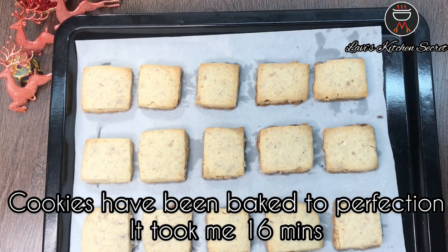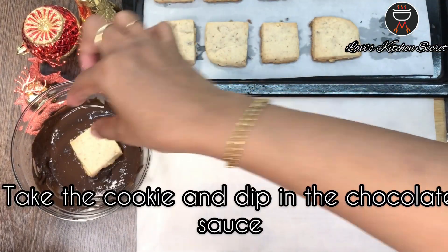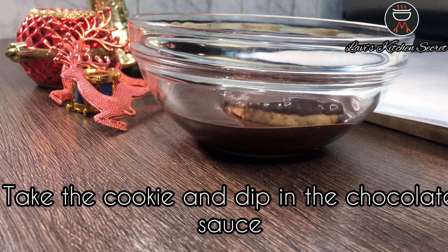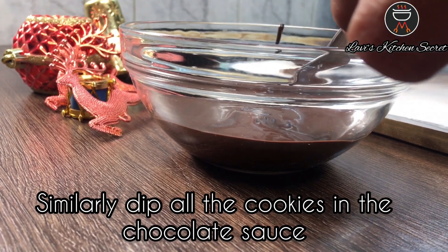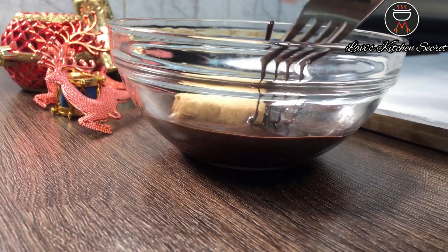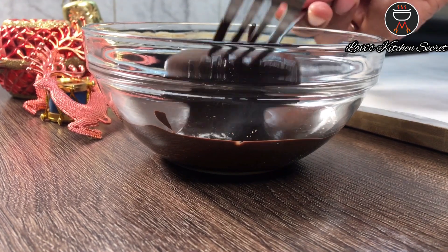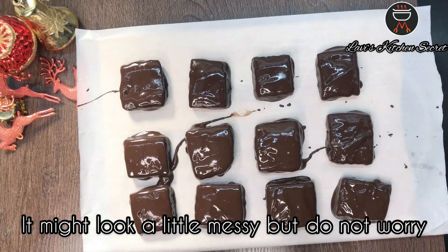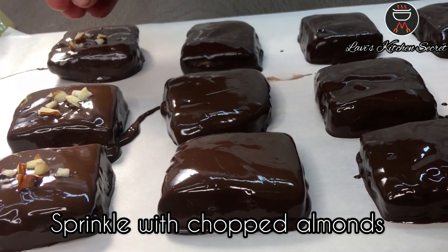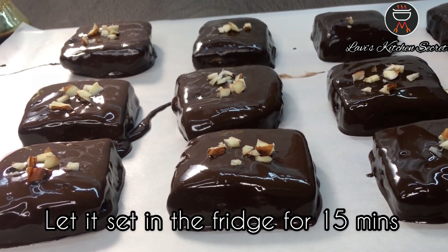The cookies are baked well — it took approximately 16 minutes. At first you might feel your cookies are soft to touch, but don't worry, they will set on cooling. Take a cookie and dip it in the chocolate sauce and keep it on a butter paper. Similarly dip all the cookies in the chocolate sauce. It might look a little messy but do not worry. Sprinkle with chopped almonds and let it set in the fridge for approximately 15 minutes.